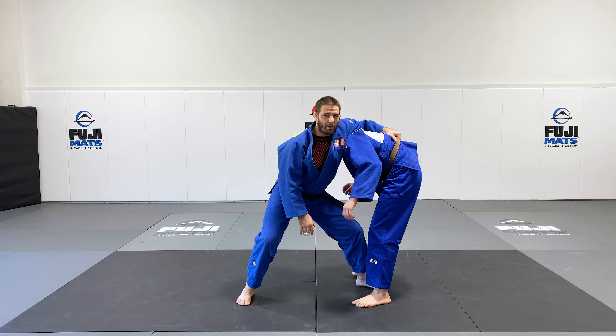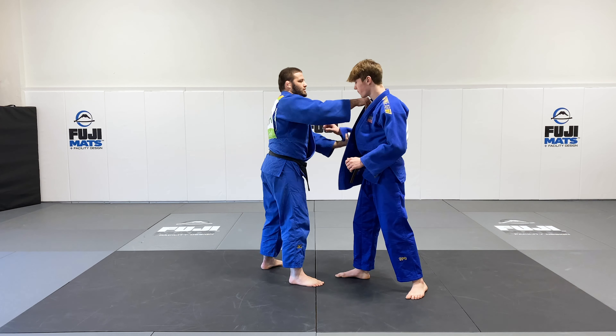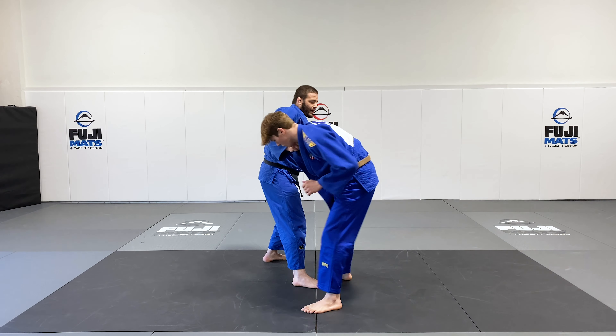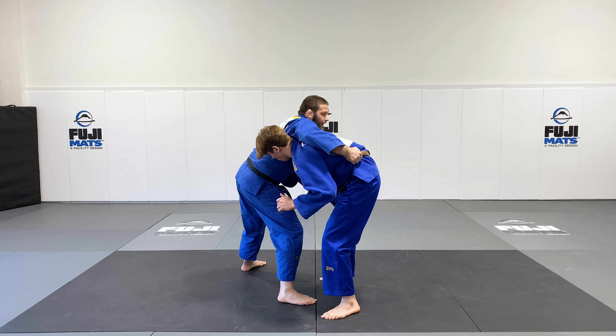I want to be able to sink my weight down when I establish this grip. From this position, I'm going to pull his head down and in, and then boom — I'm going to transition and get that grip.